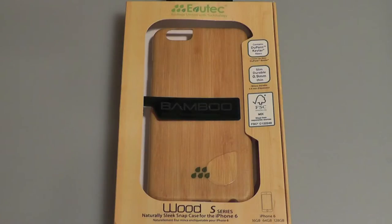For example, it has a wood and dew point Kevlar fiber construction, which makes it absorb shock and prevents it from splitting or coming apart. It also has a 0.9mm thickness, which is extremely slim and preserves the thinness of your iPhone. It's also shockproof, and it's crafted out of natural wood, which is also eco-friendly.